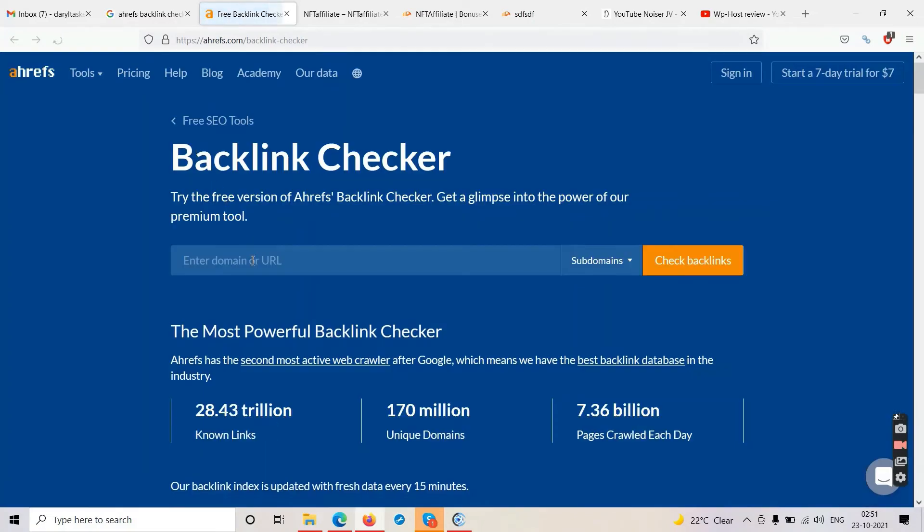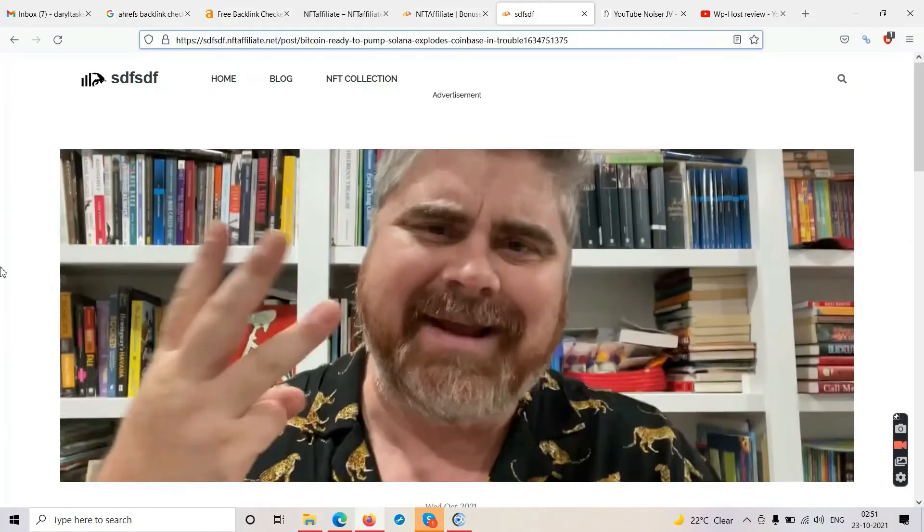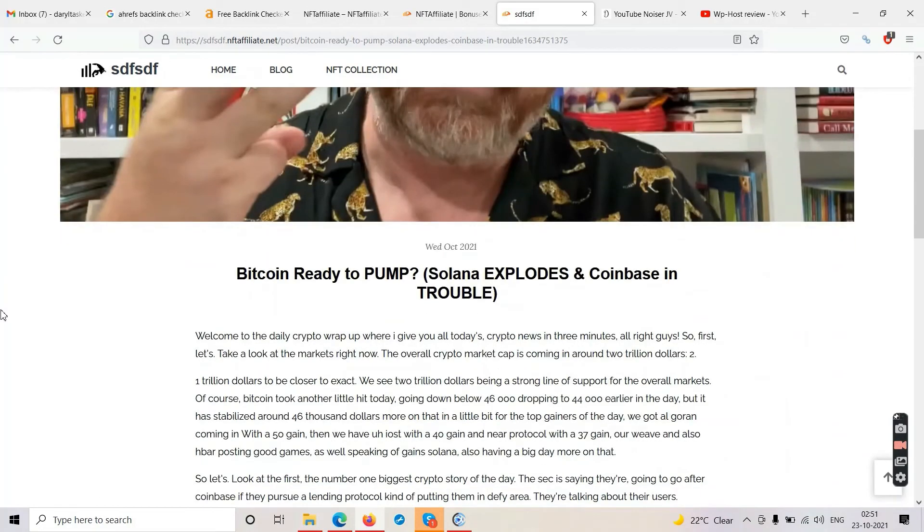I'll check the domain authority of this website using a tool. The domain rating is 0.1 out of 100 — it is a fairly new website. All your websites created with this tool will be fairly new. Do not expect any traffic from Google. The only thing you can do is share these websites on Facebook and spam groups, or buy solo ads and run paid ads.